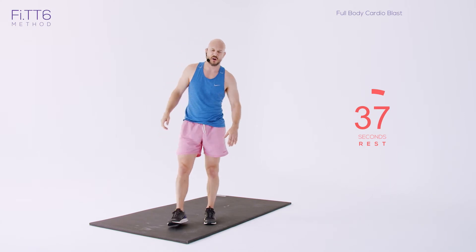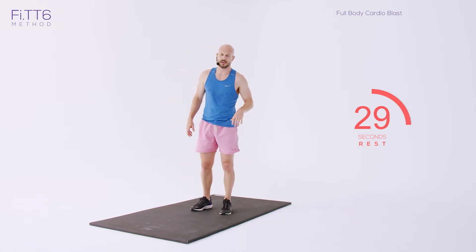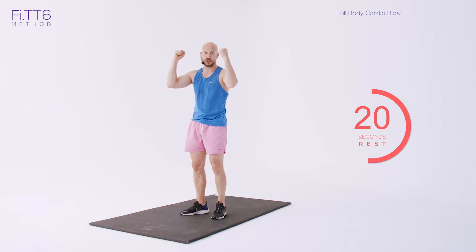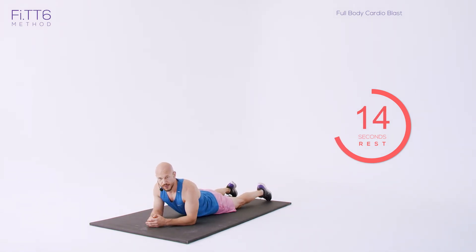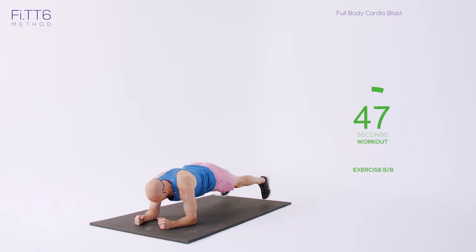We have one more exercise — final one in Fit 6. It's called the RKC plank — harder than a normal plank. Follow the form: keep your hips tilted forwards, hands clenched as tight as possible. Get down onto the floor into that low plank — instead of hands together, hands are parallel. Fists are clenched. You're pulling your elbows all the way down towards your toes whilst pushing your heels away from you — keeping everything braced. Let's go.